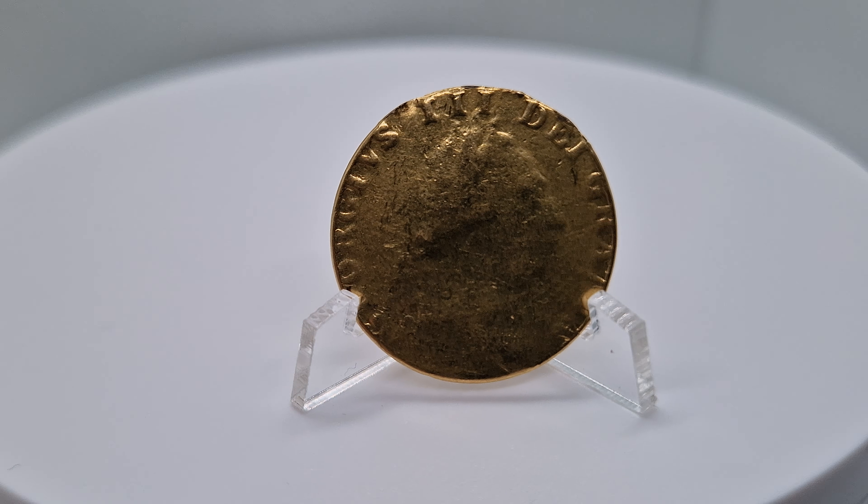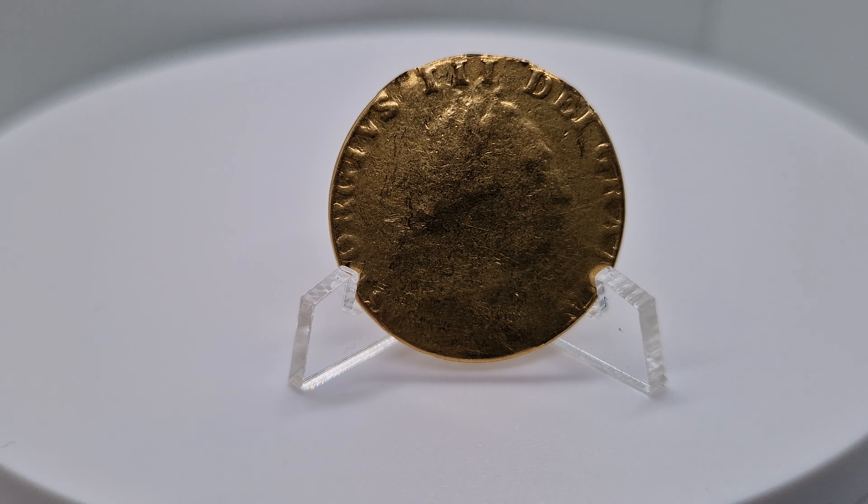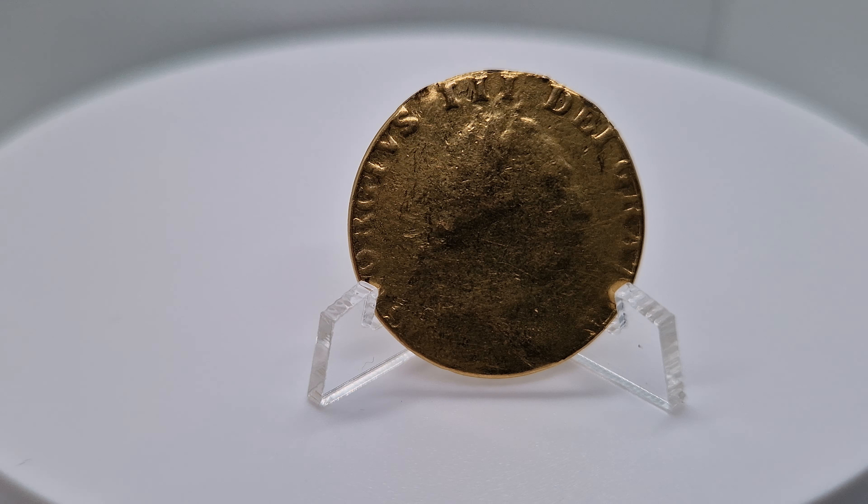There you are — a full guinea, 22 carat gold, stunning coin. Thank you for watching, please like and subscribe. Thank you.